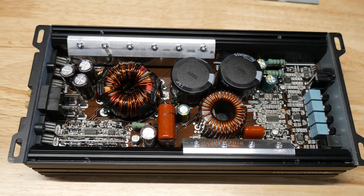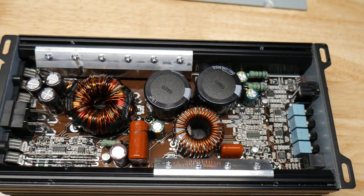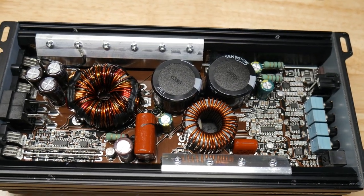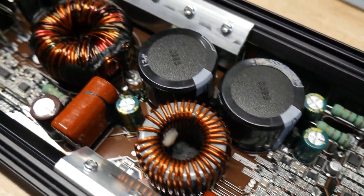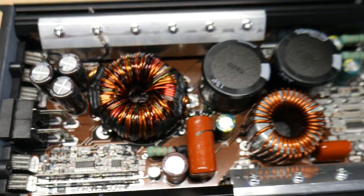Here's a gut shot of this little beauty — wow, those are two really big caps for this little amp. Those are 80-volt 4700-microfarad caps. Excellent build quality. Very cool.